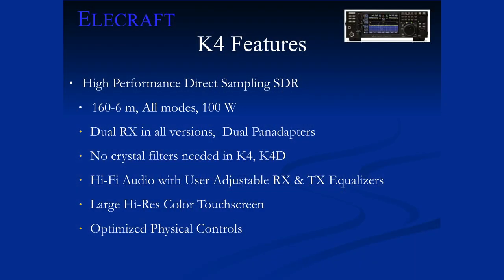The K4-D lets you do diversity, where you can listen to two different antennas on the same frequency and as one fades below the noise the other might still be there — that makes a big difference especially on the low bands as they're opening up. One nice thing about going without crystal filters is you don't have the ripple or variable group delay through the filter affecting your audio. It makes a big difference in audio quality, and it gets even better with direct sampling radios like this.